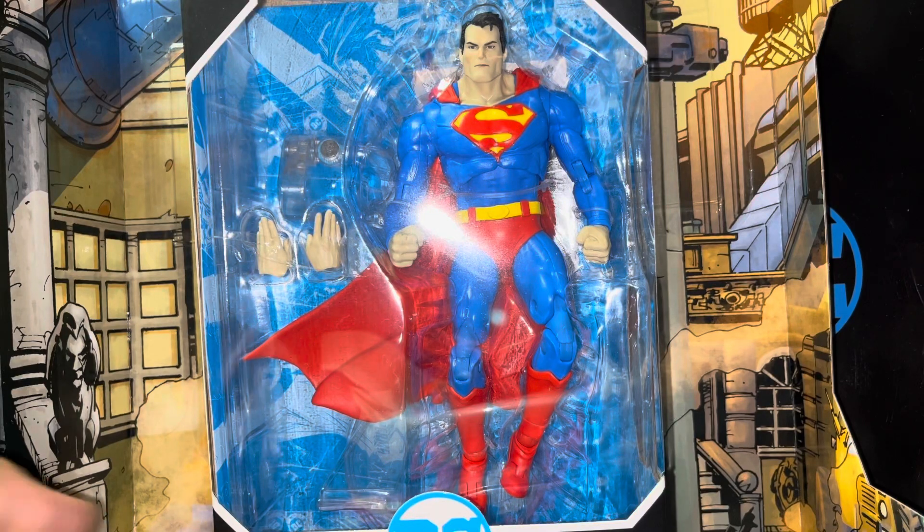Hey guys, what's up? Halo here. Today I'll be doing a quick review on the DC Multiverse McFarlane Hush Superman action figure.